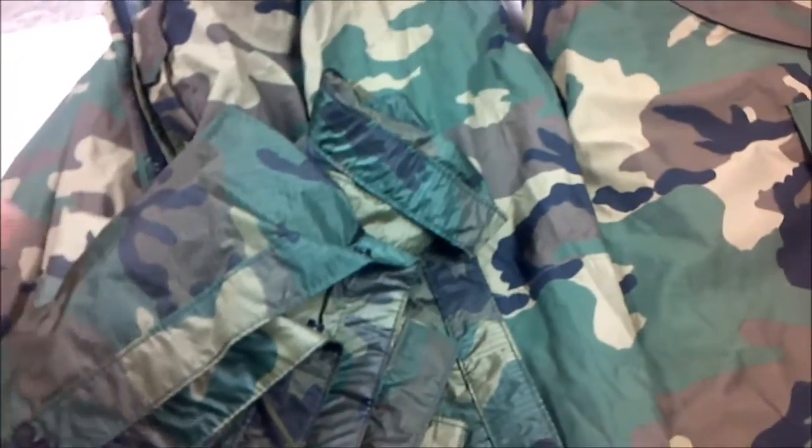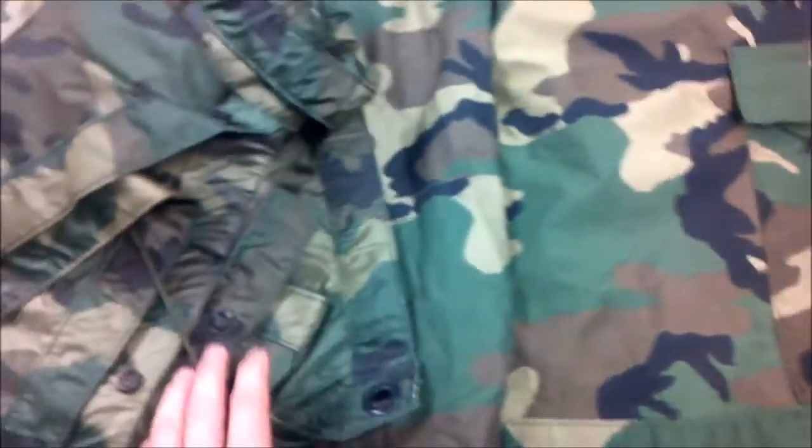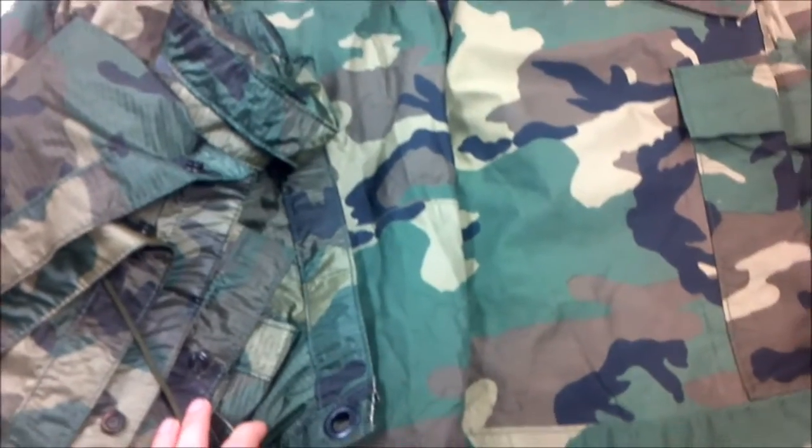If you don't have parkas or anything, this poncho is a cheaper option. Parkas are expensive — I've seen the pants and jackets alone going for like $79 to $100. A little ridiculous, but I guess it's because of the material and how they're made.